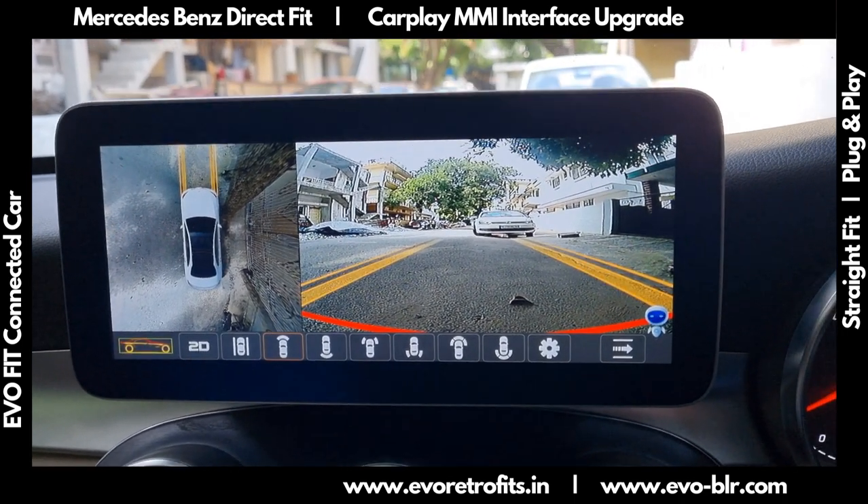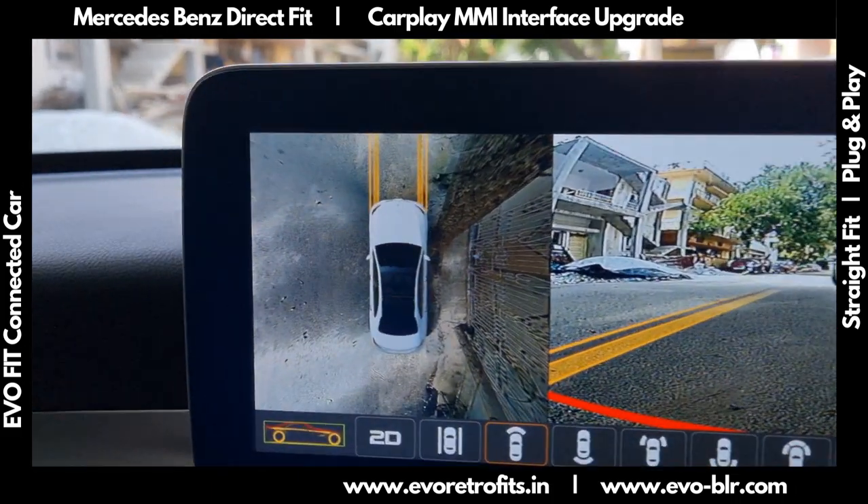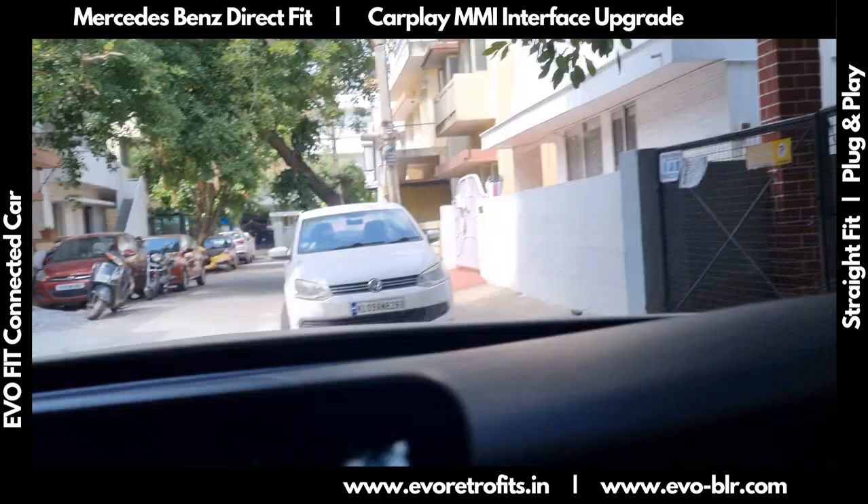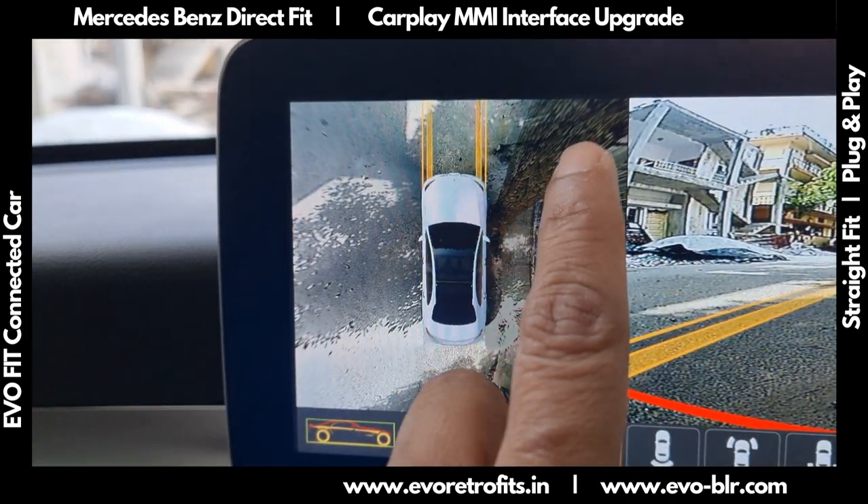When we engage it, it basically shows us a bird's-eye view of where we are. Right now we are very close to a tree, so it just shows that tree in the corner out here.